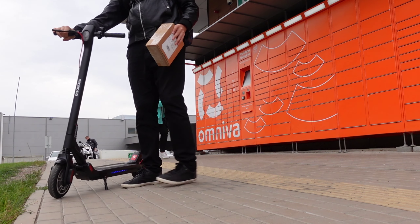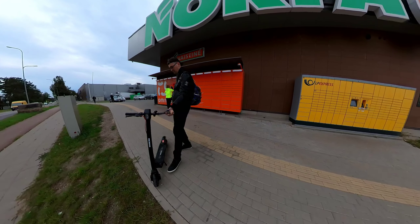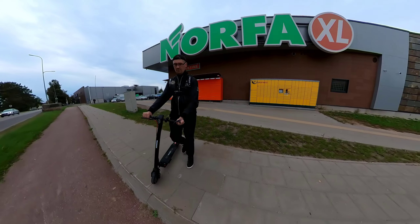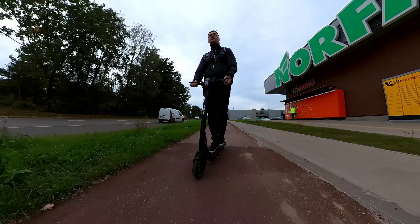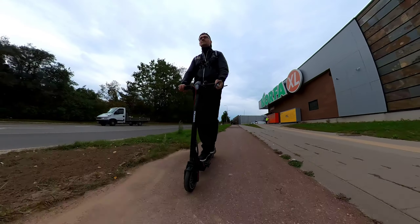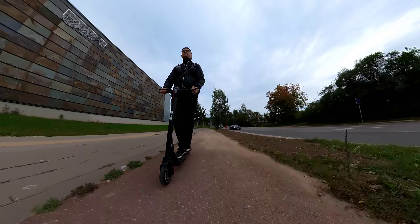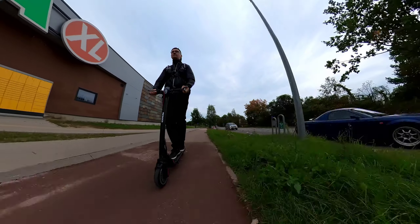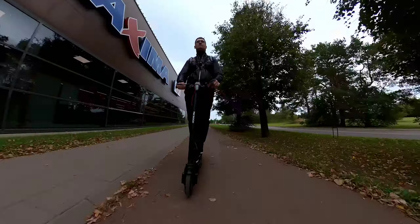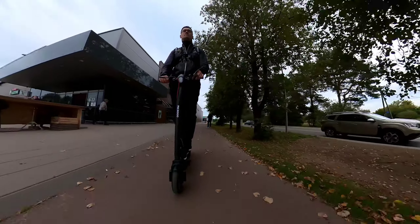And it comes with run-flat tires, so there are no tubes and no worries about puncturing a tire. That was a real pain on the Kugoo model I tested last year — I actually got a flat riding exactly the same bicycle path here, so I never even put up a video review on that scooter from last summer.